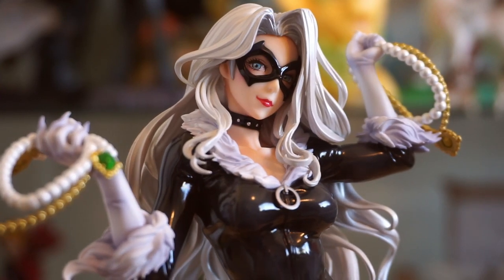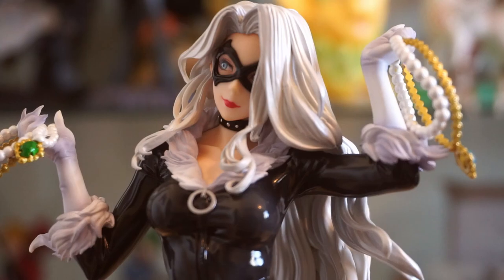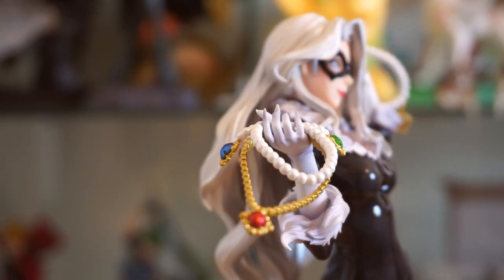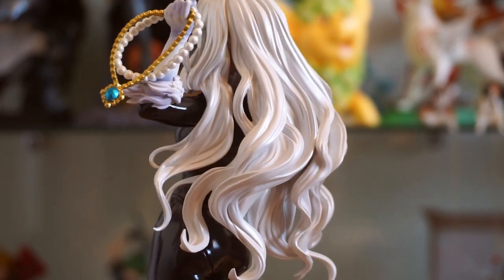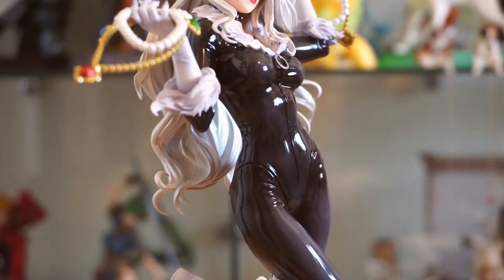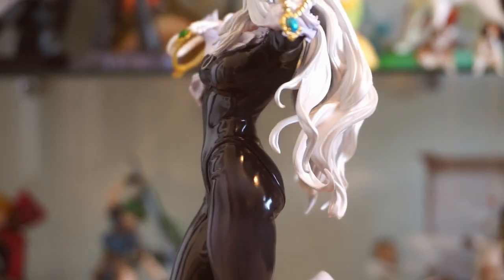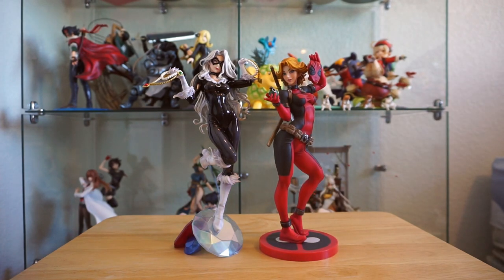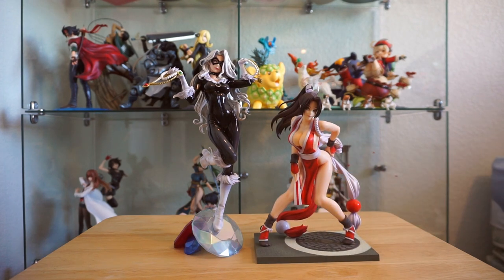With the Bishoujo figures, I think they can be really hit or miss, but I think the face for this one is pretty solid. In her right and left hand, she has a bunch of jewels and pearls. The sculpt on the sleeve cuffs and the hair are also surprisingly good. The hair is a different shade of white than her gloves, but obviously the real whipped cream on this cake is her tight, reflective black suit. The figure overall is a nice size, being a little taller than Deadpool thanks to the base, and here she is towering over the Mai Bishoujo figure.